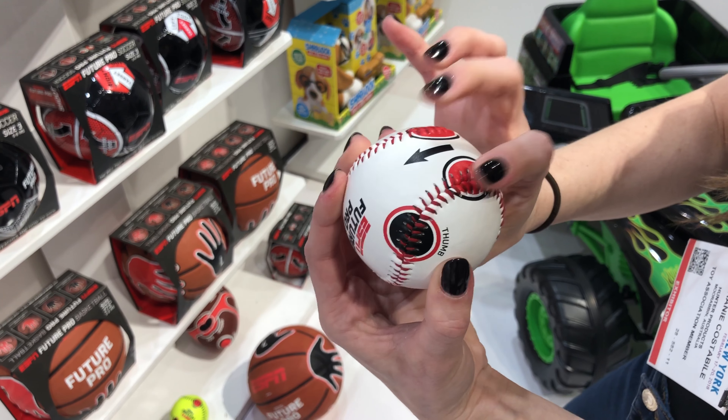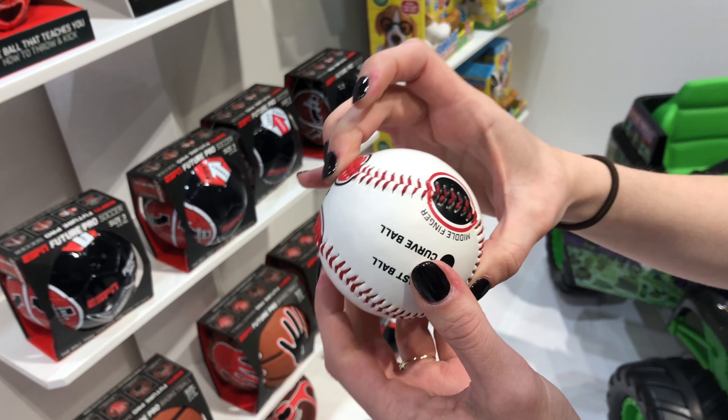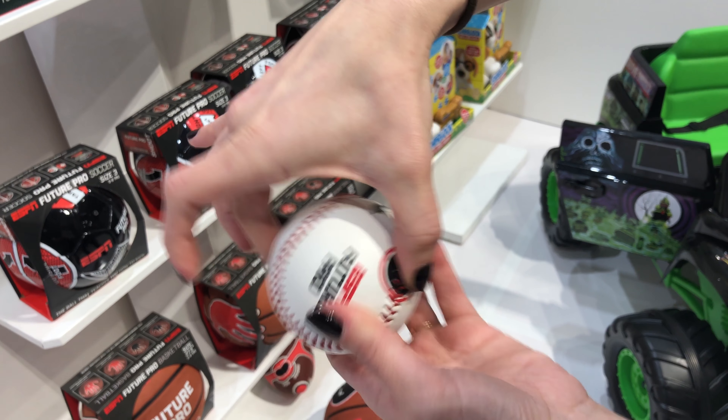Shows you where to put your thumb and your fingers if you want a fastball or if you want a curveball. Your middle finger goes there, thumb goes there.